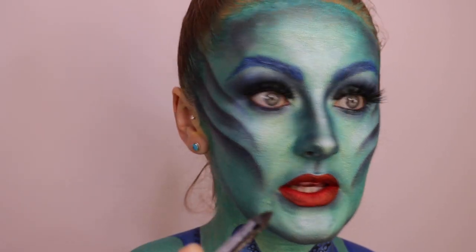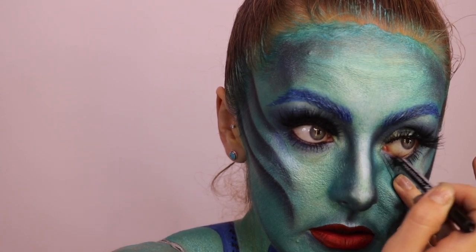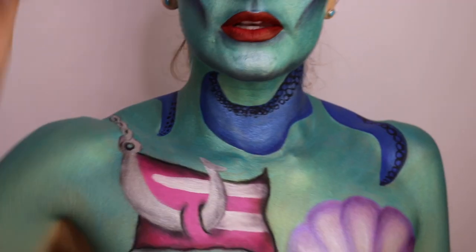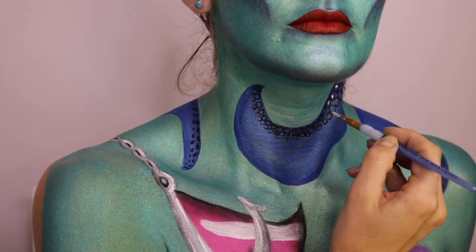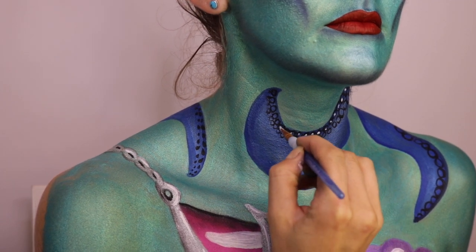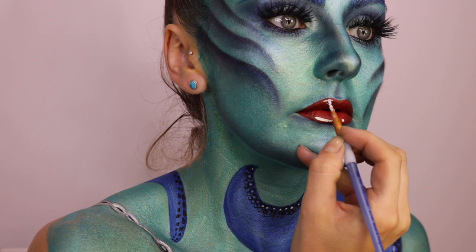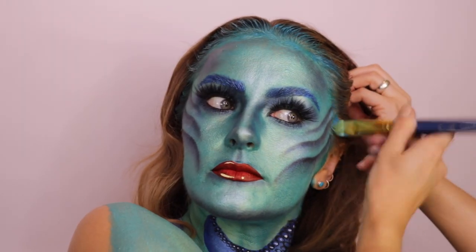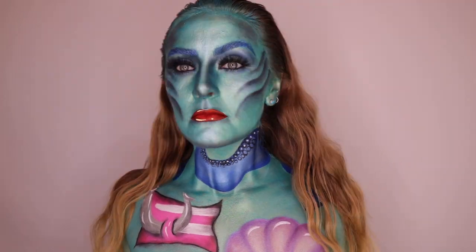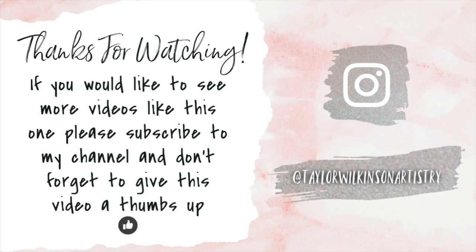And now to finish off I'm just going to fill in the waterlines with the black eyeliner pencil from NYX Cosmetics. I'm going to use the white face paint to add a couple of highlights, and I'm just going to paint a little bit more into the hairline.